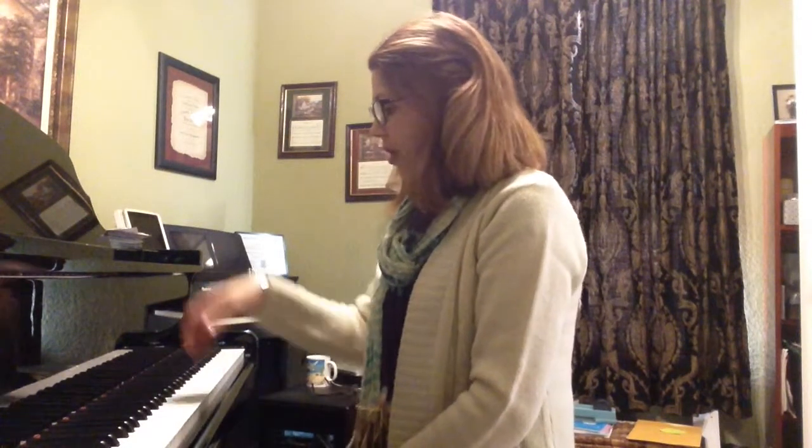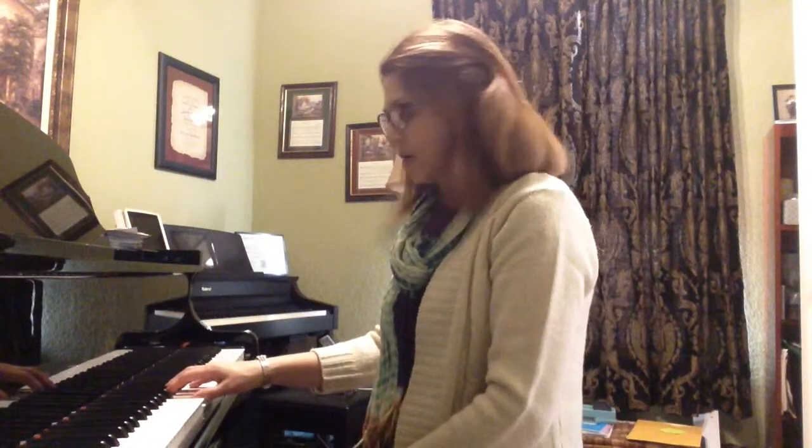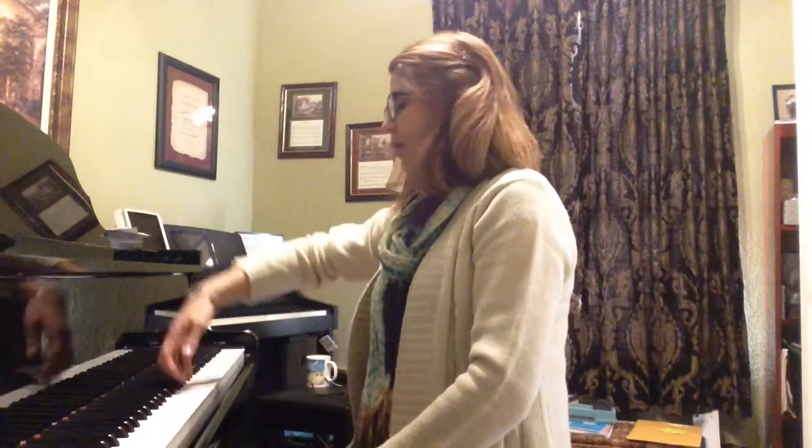Hopefully you will progress and practice that motion with all of your pentascales and all 12 keys. But right now I'm going to go on to talking about playing all five notes in one slur. I'll start with the thumb — let me demonstrate first. We'll drop on that tip and make that semicircle as we go up the scale.